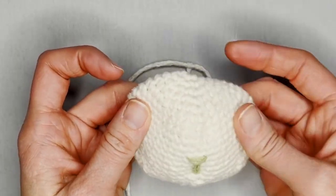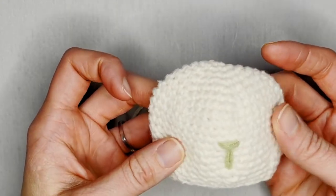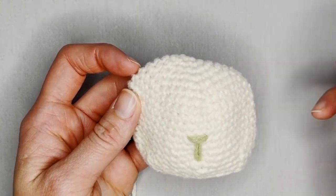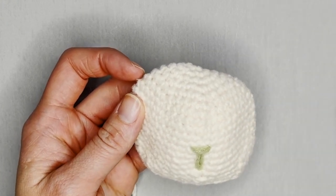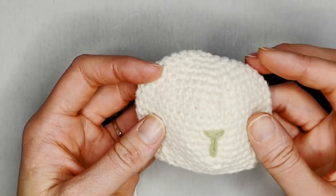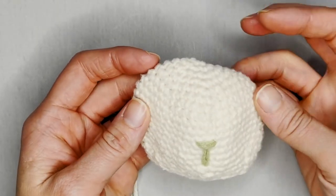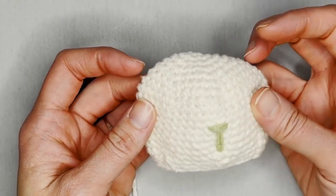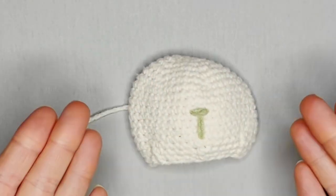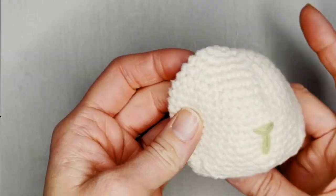I didn't add eyes to this particular bunny. You can add eyes however you want — buttons, sewing black yarn with a needle, or however you want to do eyes. Feel free to make this your own. I decided a very classic look without eyes, just adding the hat on top, which looked very beautiful and very delicate. That is how I finish off my bunny's head. The only thing left is to assemble the bunny by stuffing it and sewing all the pieces together.